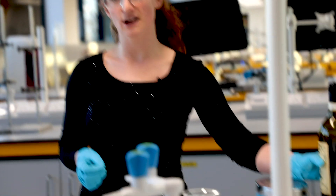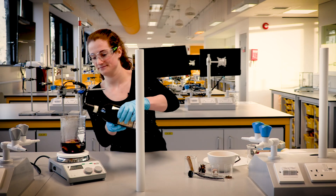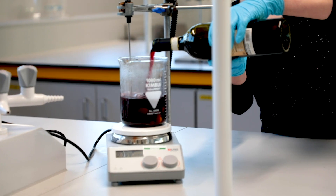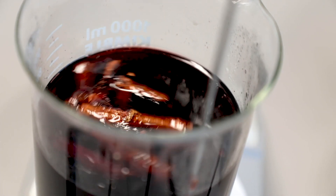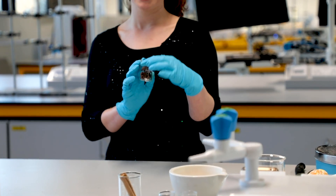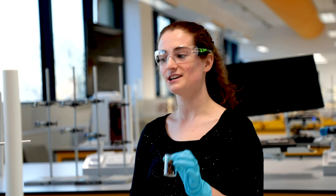Our mulled wine is now ready. We're going to add the rest of our wine and our star anise for a perfect finish. I'm using red wine, but you could use non-alcoholic wine or pomegranate juice. Our final ingredient is star anise, which has a taste very similar to liquorice. The molecule in star anise is anethole, and it's 13 times sweeter than sugar — the perfect little finish to make a lovely glass of mulled wine.